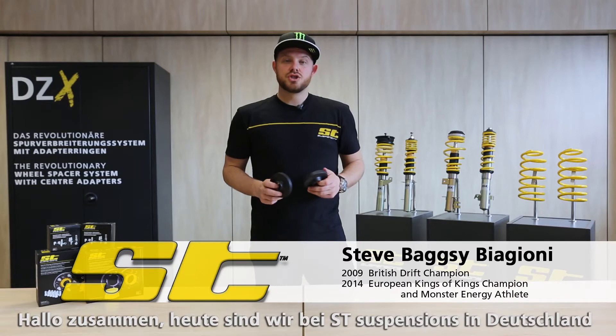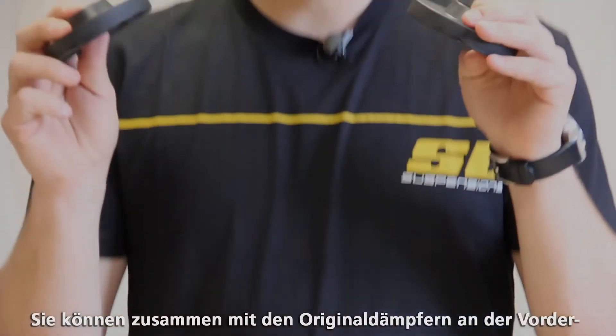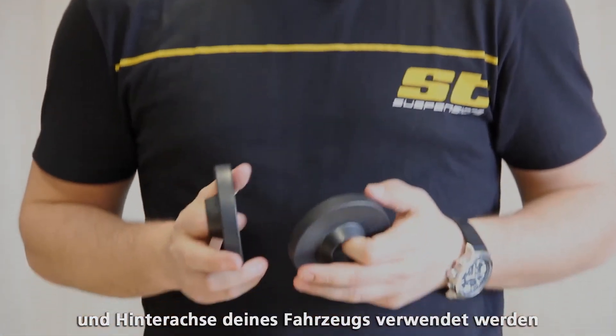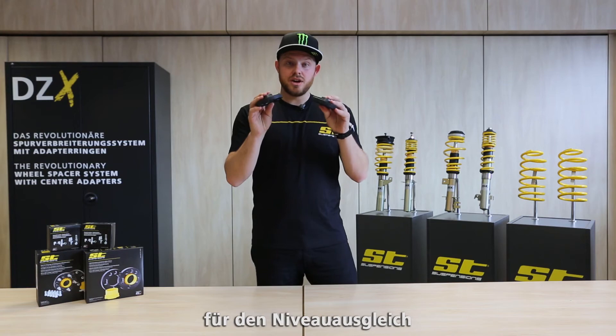Hey guys, we're at ST Suspension in Germany checking out the ST lift kit. This will work with your standard dampers on the front and rear of your car, and will give you a slight lift, so if you're carrying a heavy load it will keep the car looking square.